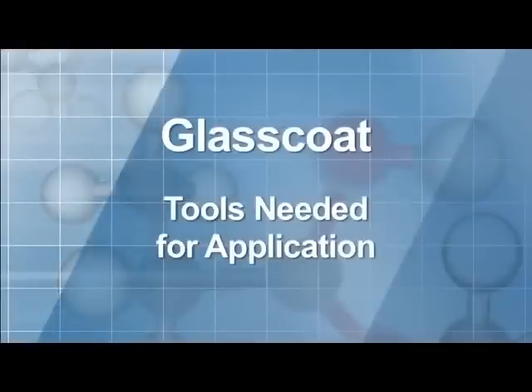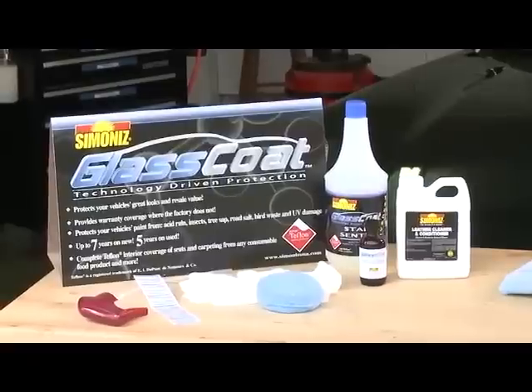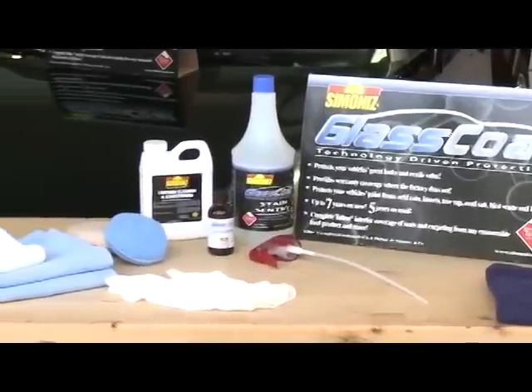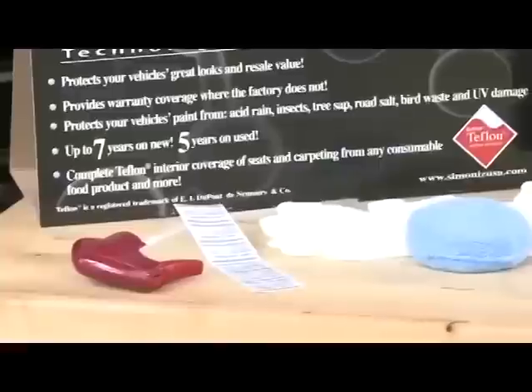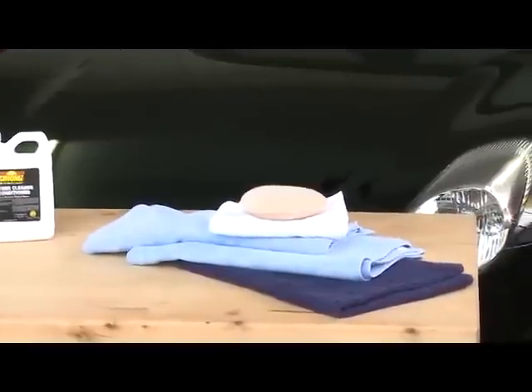Let's review the tools for the job, starting with the tools included in your kit. We've included Simonize Glass Coat, Simonize Leather Sentry, Simonize Stained Sentry Advanced with a specialized trigger, a blue microfiber applicator, latex gloves, and Simonize Glass Coat stickers. You will also need clean dry microfiber towels and various towels.